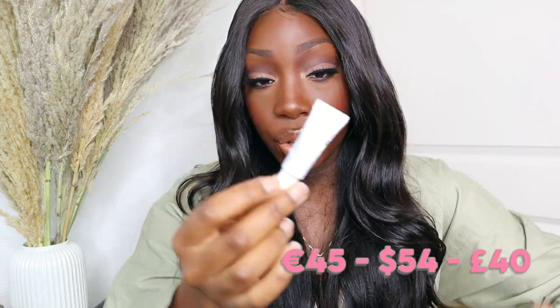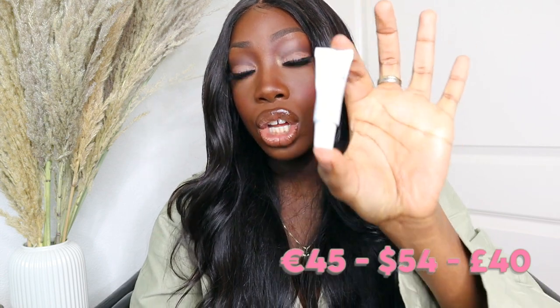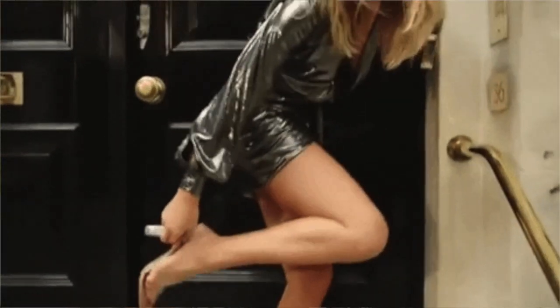Is this really something durable and effective to use? 45 euros for this small tube, only to use it once — the numbing cream has an effect for a couple of hours and then it wears off. That means I'd use the whole tube on both feet and then it's done. I wouldn't recommend it for everyday use; I think you should only use it for a special event.